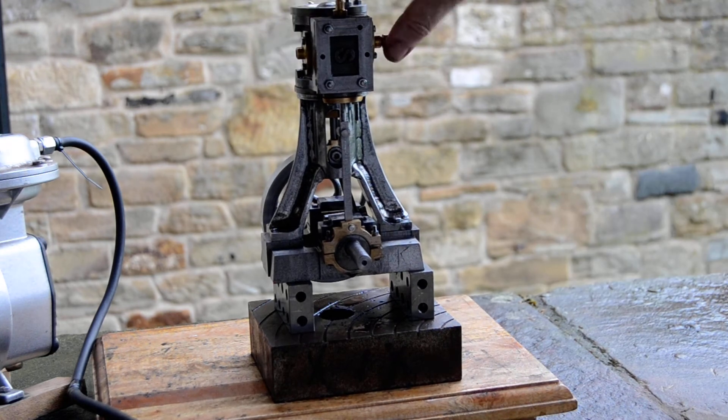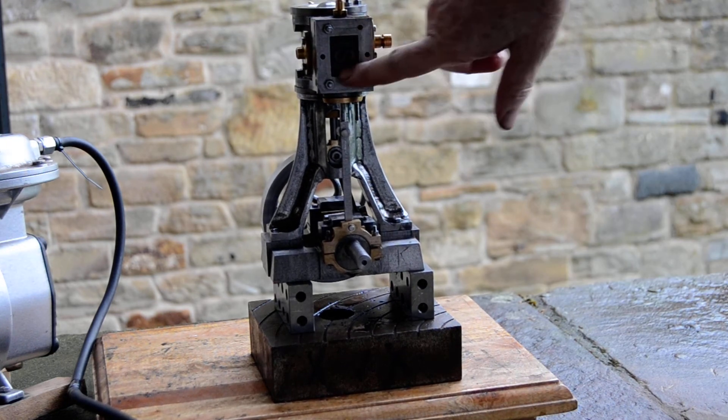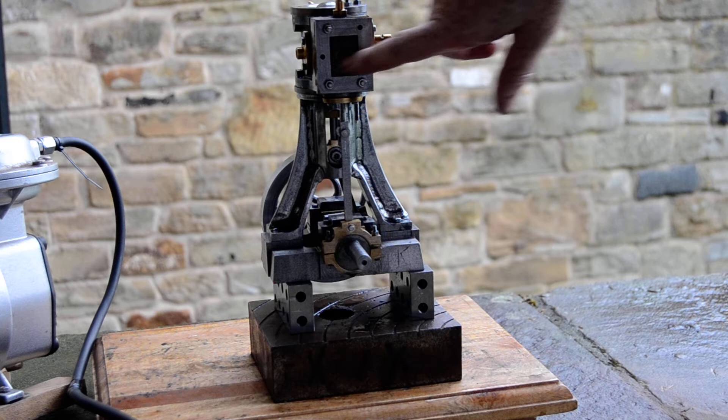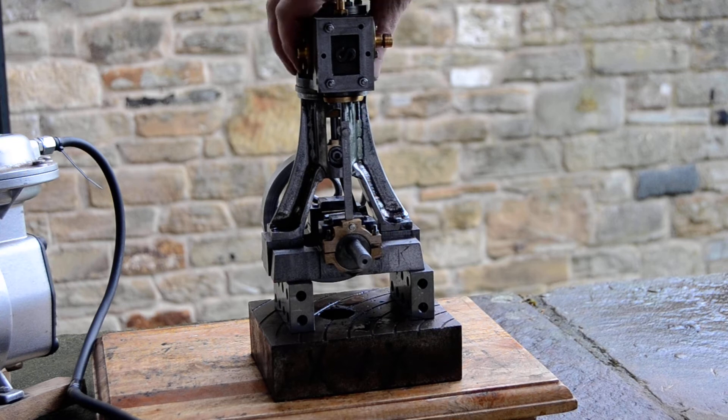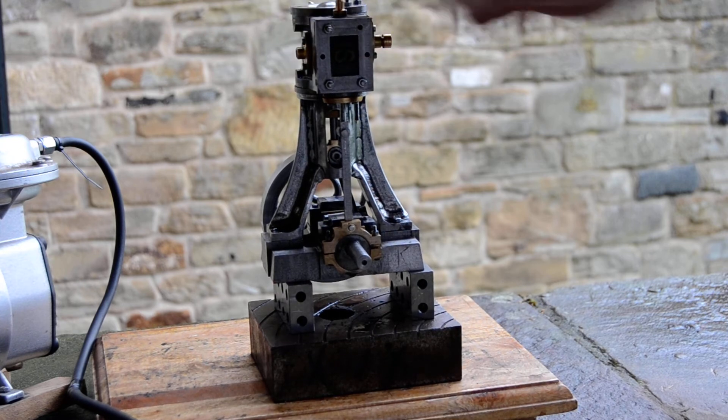So I thought I'd take a minute and fire it up on compressed air. That casting originally came from a Stuart Number 9, which is a horizontal engine, so hence the 'S' is cock-eyed — but that's the least of it.